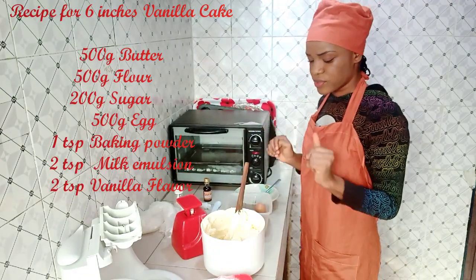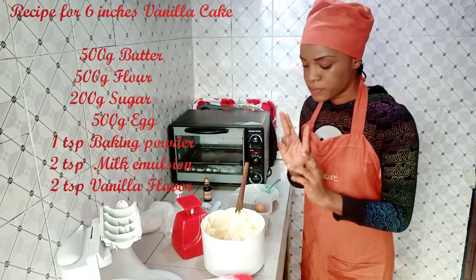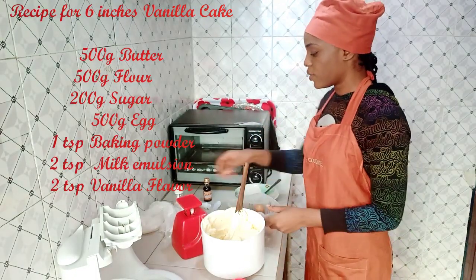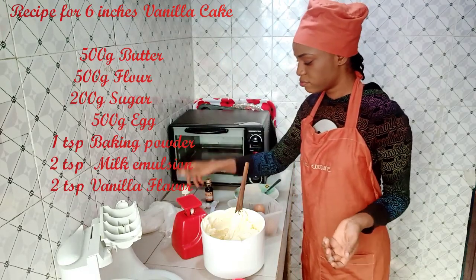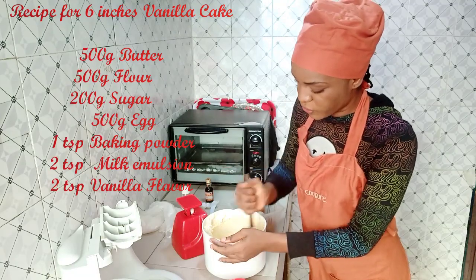Everything you need to make your vanilla cake: water, sugar, flour, eggs, baking powder, vanilla flavor, preservative if you want, emulsion — and that's it.